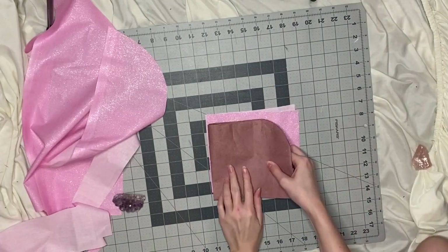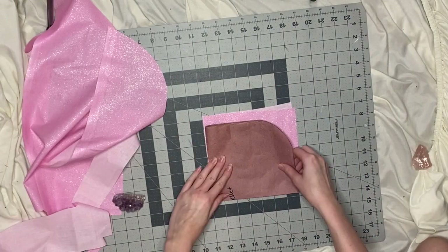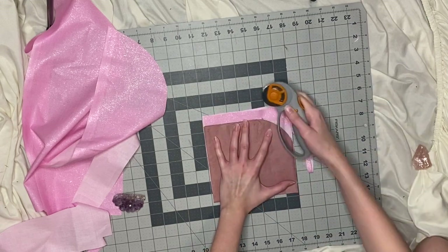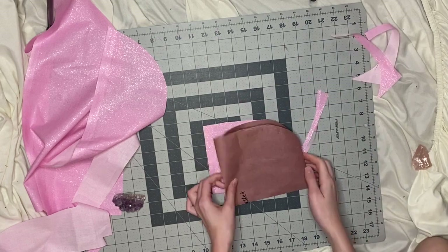For the kid's pocket, I do the same thing, except you'll see at the bottom there the pattern is hanging over the edge a bit. That way it's smaller than the adult version.